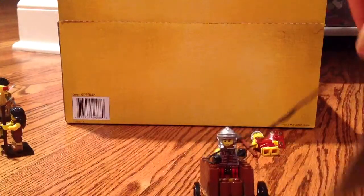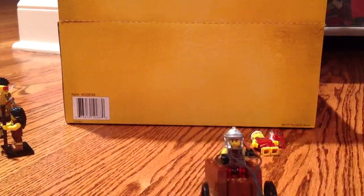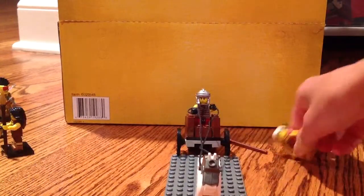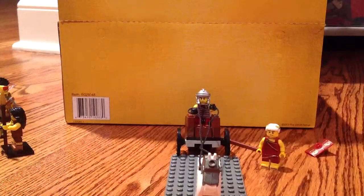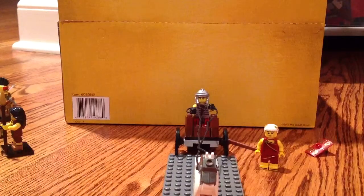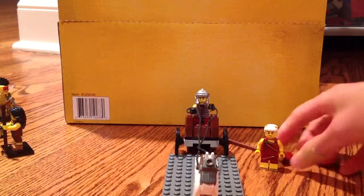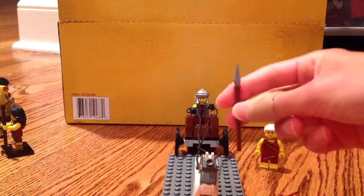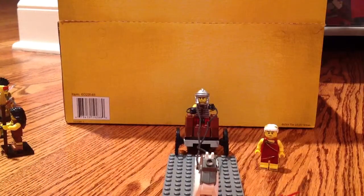I think that would actually be a great little 12.99 set where you could get a few Roman soldiers — maybe three Roman soldiers, the horse, the chariot, a little base plate, and the Roman Emperor, with their shields and stuff. I think that would be a really cool idea, like a little battle pack like that.